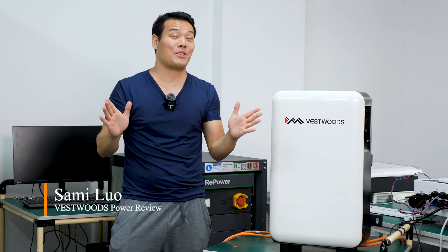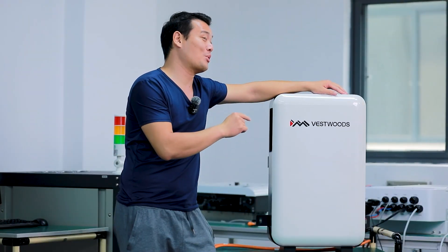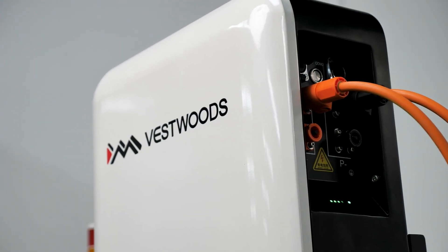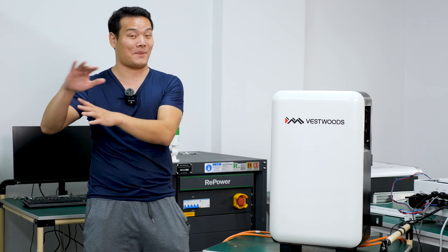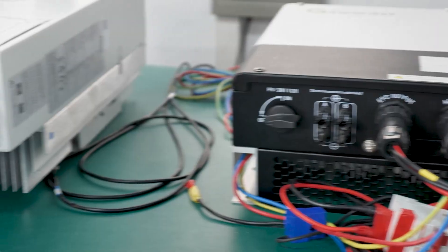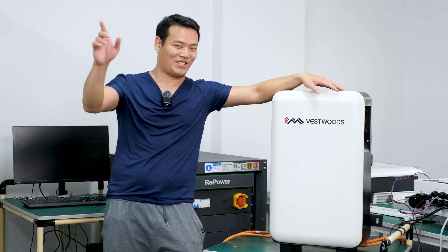Hey, what's up, Sami here. I have reviewed several power stations in the past, but the VESAWU power I'm going to present today seems to have its unique features and make it different from the rest. They invited me to the lab to check out everything. So what's special about it? Let's take a look.